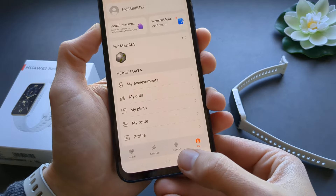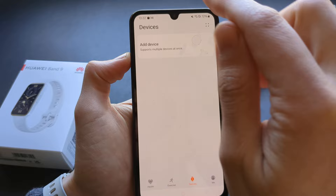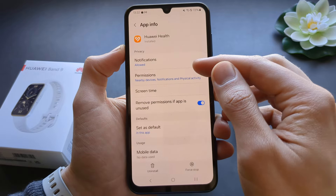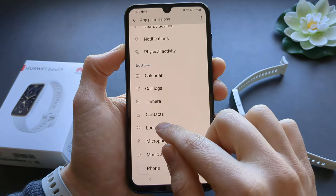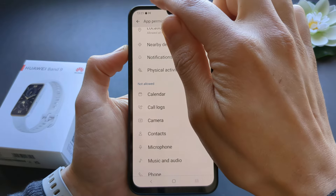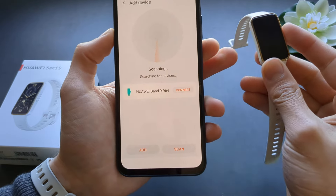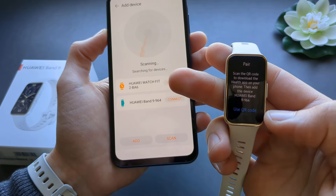Once logged in and registered, click on the device section and click 'Add device'. Make sure to allow the permissions it requests, then go to location and allow it. The app should find your phone or device automatically. If it doesn't, you can go to the watch and click 'Use QR code'.